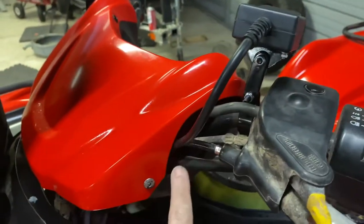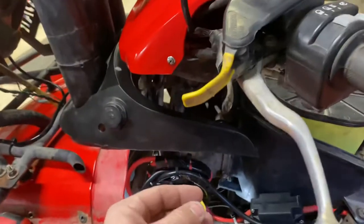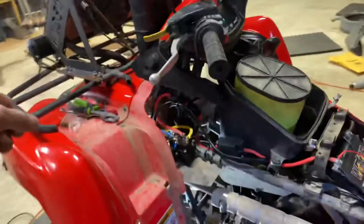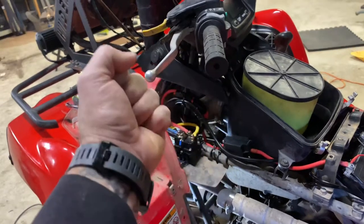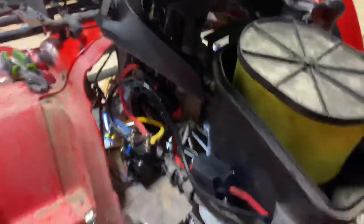For the handlebar mount, I ran it down in there, hooked it all up loosely, and zip tied it to make sure I had enough play so it wasn't going to snag on anything when I turned the handlebars. Then I cinched it up tight and it's good to go.